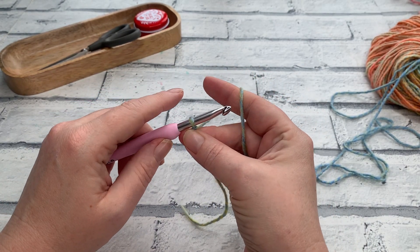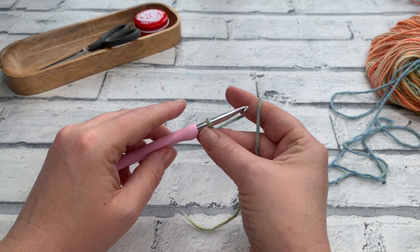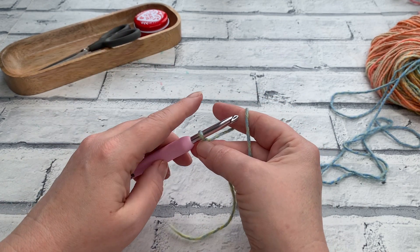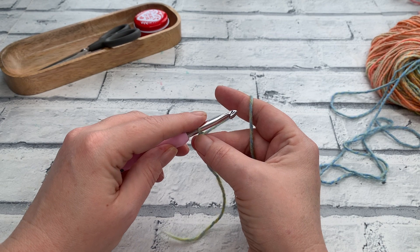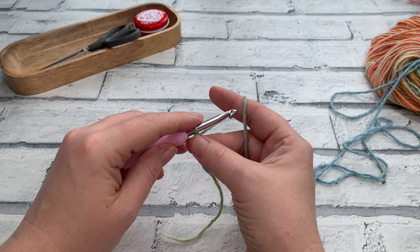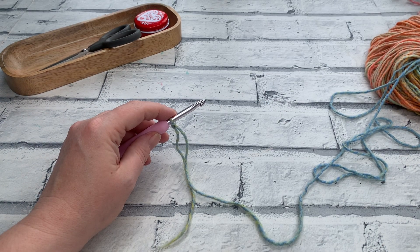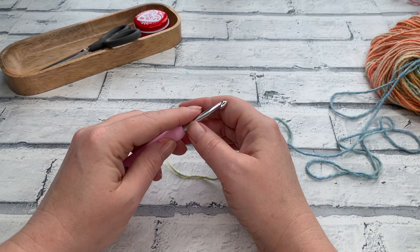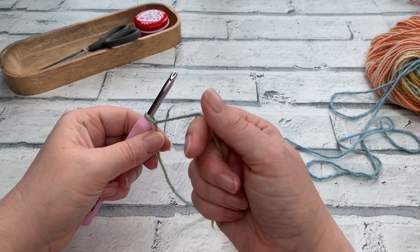You do need to make two of these and as always we are starting with our foundation row. If you have made a foundation single crochet for your other panels you are welcome to do so again for your sleeves. For extra small, small, and medium you'll be making a foundation single crochet of 34. For large, extra large, and 2XL you'll be making a foundation single crochet of 38. For 3, 4, and 5XL you'll be making a foundation single crochet of 42.